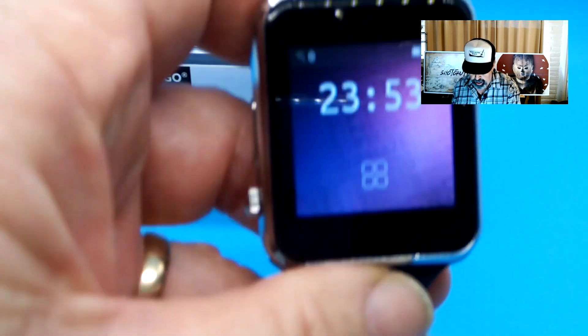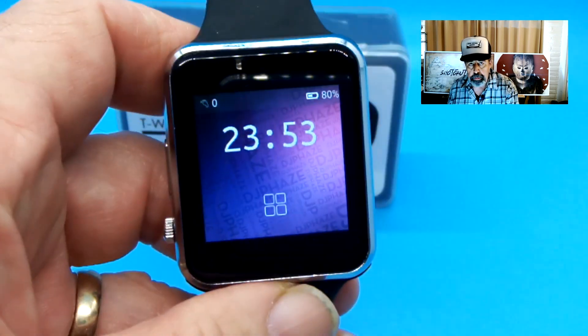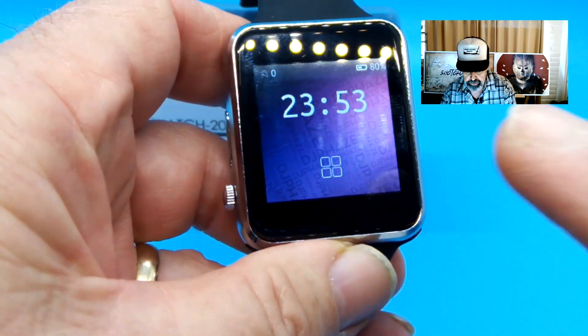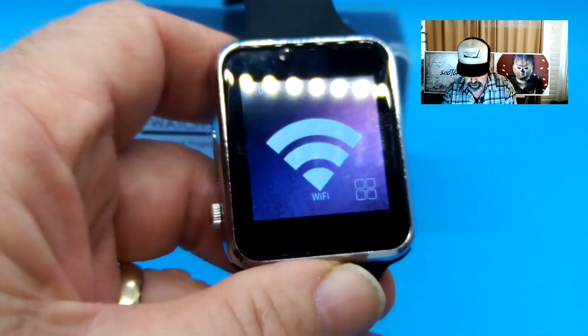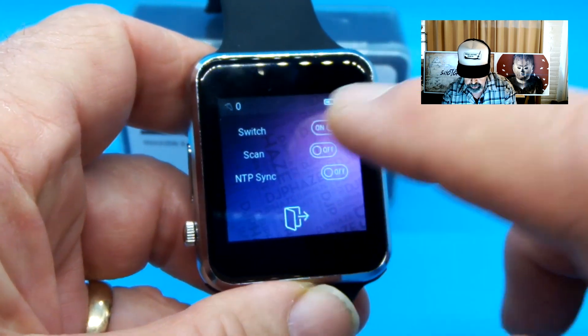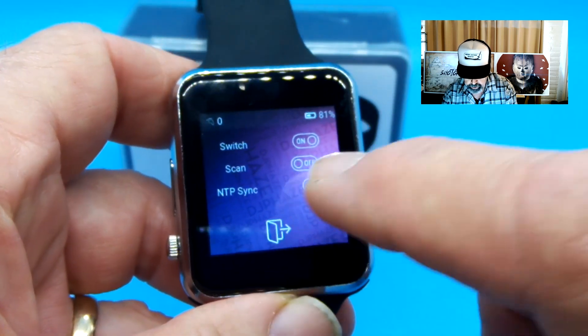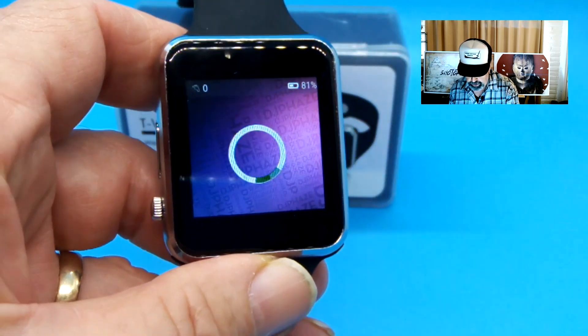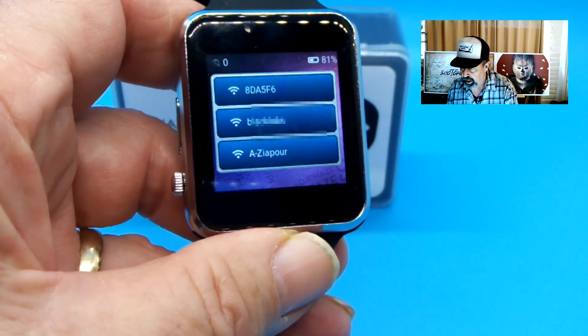So I charged this up over breakfast and we're back now. Must be almost midnight in China — you can see I haven't set the clock yet. So I'm going to tap here. The first thing we can do right out of the gate is configure Wi-Fi. Or you can configure a network time sync and get a network scan. You can see we can set up Wi-Fi.